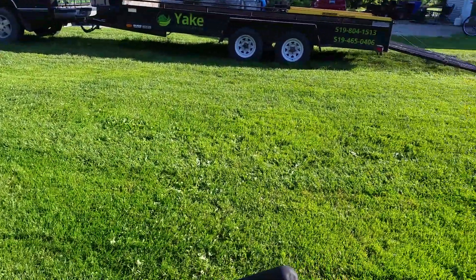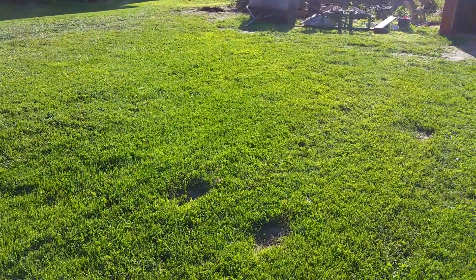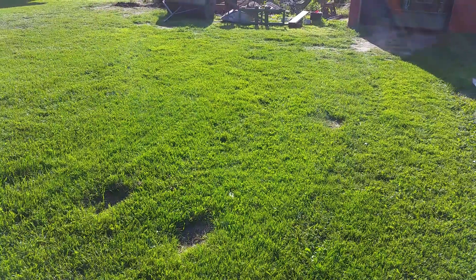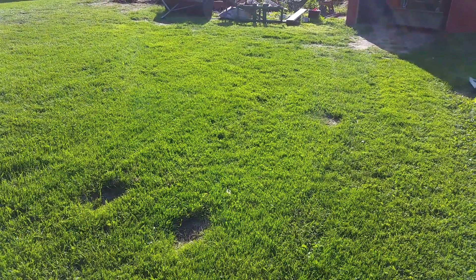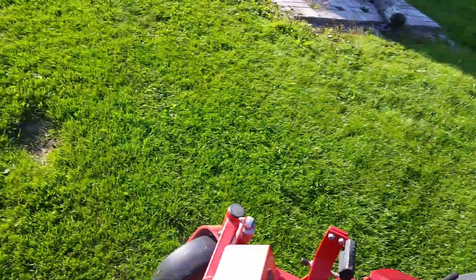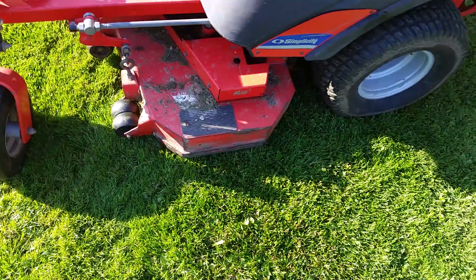It mows real nicely — it does a really nice job. The suspension's awesome, saved my back. It wasn't real smooth because I was driving with one hand and holding the camera with the other, but it's a great mower.